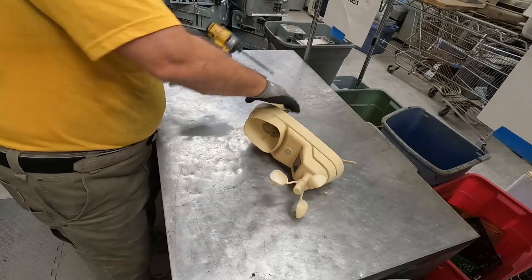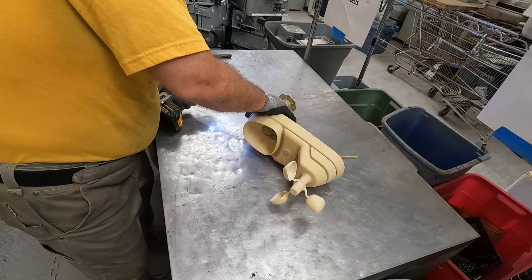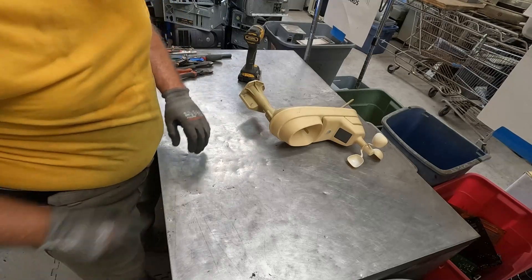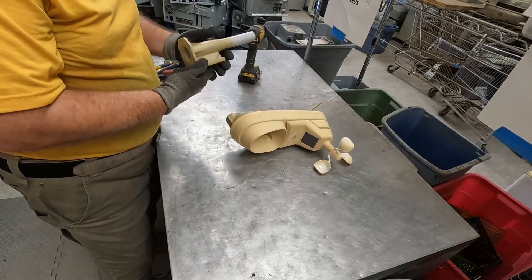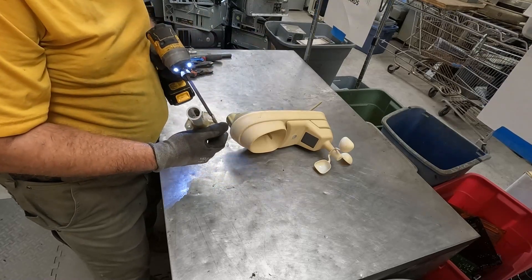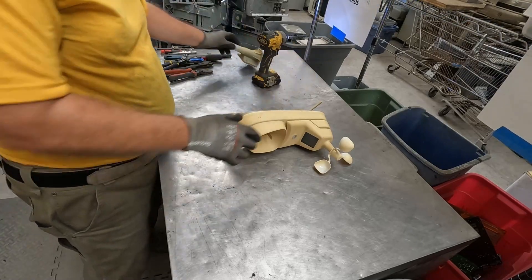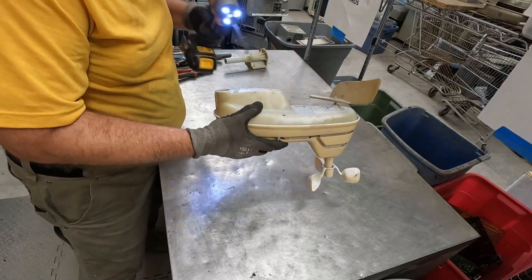We're going to get the pedestal off of it first. This is not a terribly high-end device — this is sort of the consumer grade for weather stations. I'm almost hesitant to call it a weather station. I want to get the screws out of there. So I'm not really expecting a whole lot.